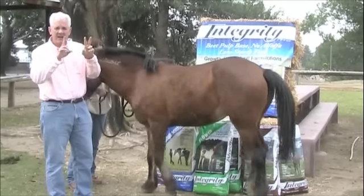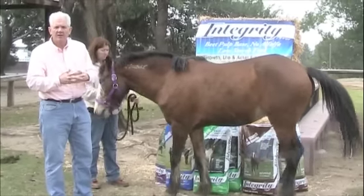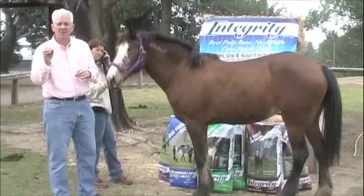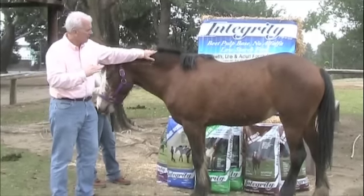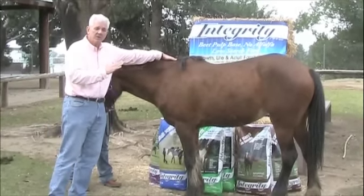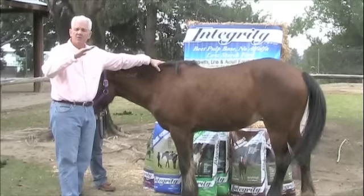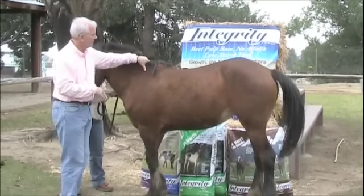Five is the so-called ideal score. In later videos, you'll learn that I actually want a horse at about a five and a half to a six, sometimes a six and a half, particularly if it's a brood mare or a lactating mare. Regardless, we now need to determine if this horse is at a body condition score of five, below that line, or slightly above in the fleshy area above the line of five.